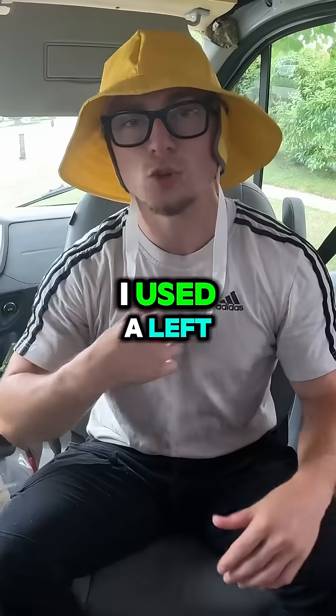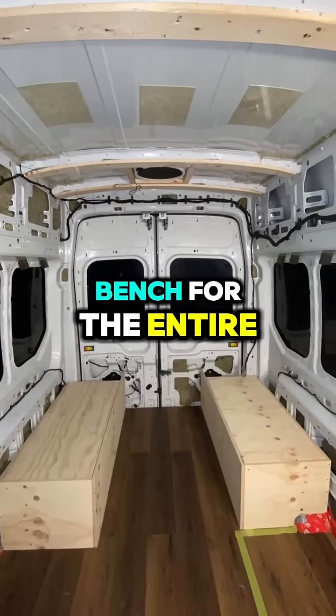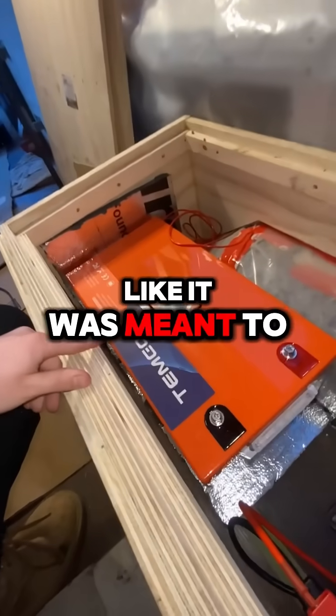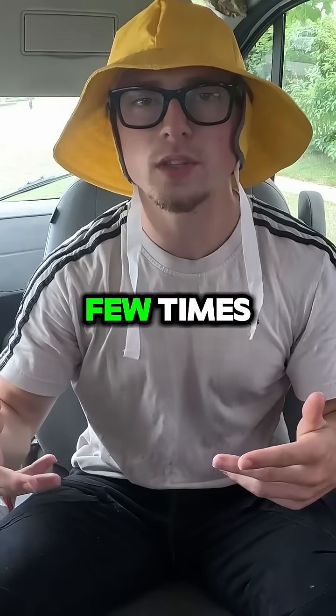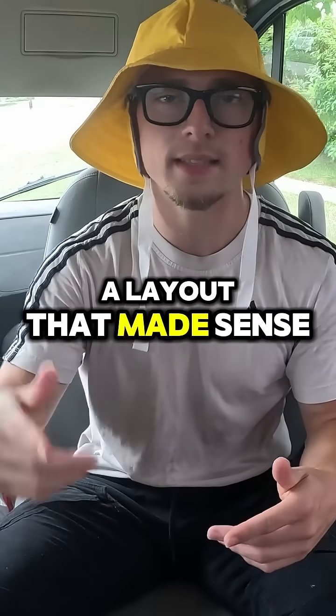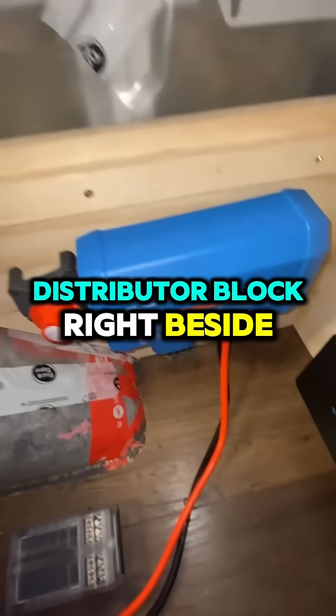The first step was figuring out where to put everything. I used the left bench for the entire electrical setup — the battery fit perfectly, like it was meant to be there. Then I mapped out where to put the rest, moving things around a few times until I landed on a layout that made sense.